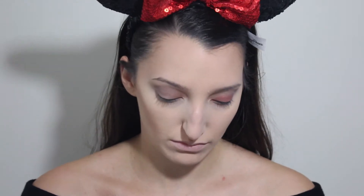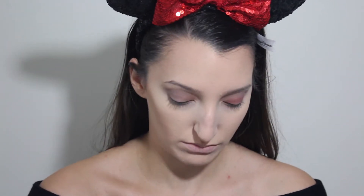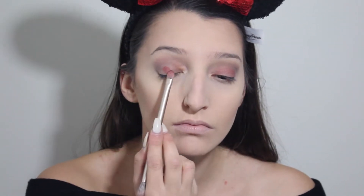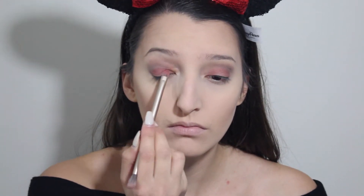Then I had this red shade from one of my NYX palettes — I have no idea what the name of it is, but any red shade would do — and I just start packing that onto both of my lids.